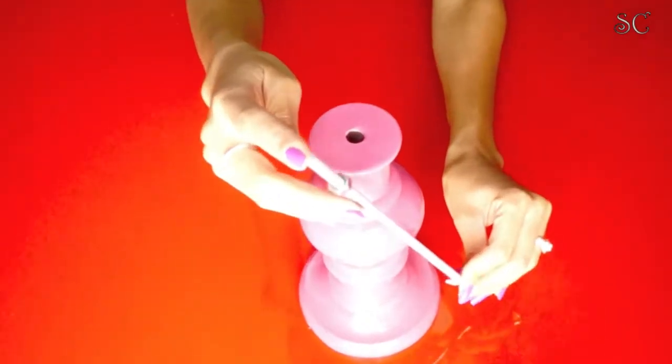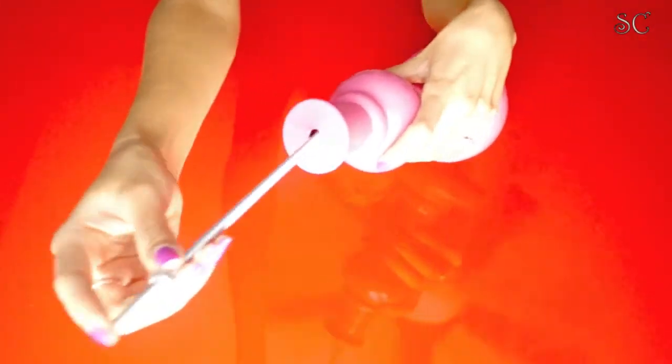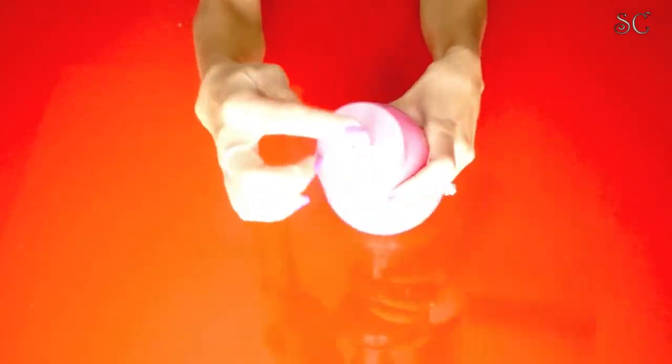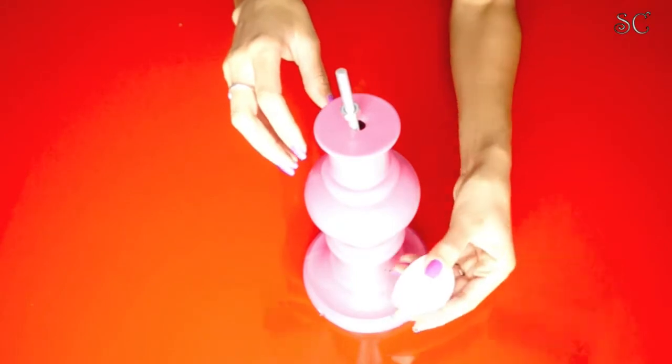Now that your lamp is dry, you can start. Get your stud bolt and put it through the lamp, then put one nut on the top. Get your soft dome and put that on the bottom.